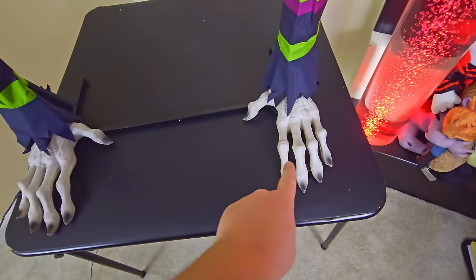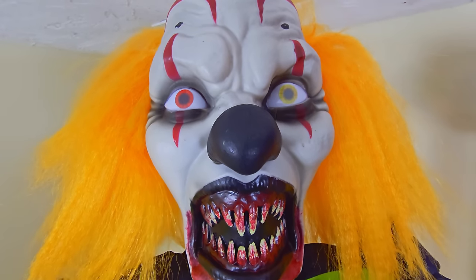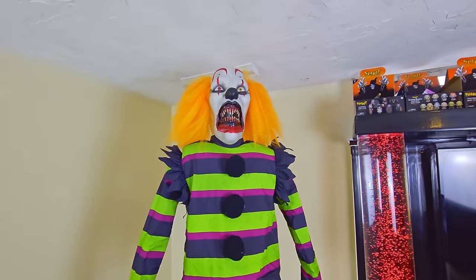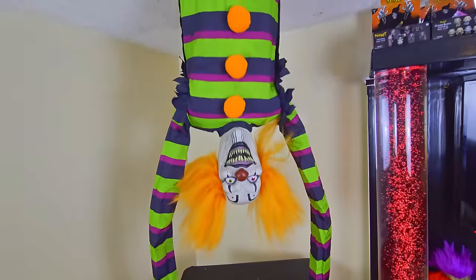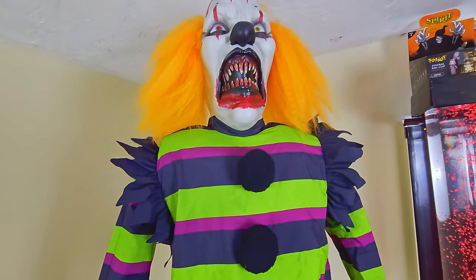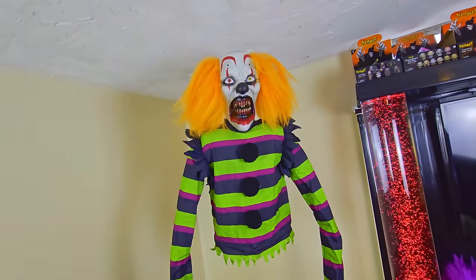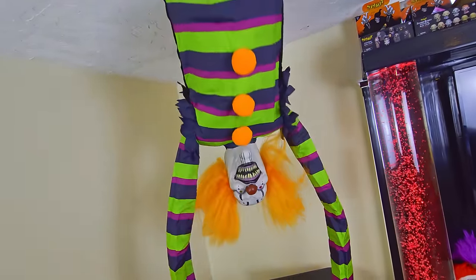Oh my gosh, he is so awesome and incredibly loud! Look at those long thin creepy hands all the way up to his ugly mean face and his teeth that definitely need the Aqua Fresh. Let's get him going so we can see the other face — there he goes! Oh my gosh! I only have him turned up about a quarter of the way and he is so absolutely loud.